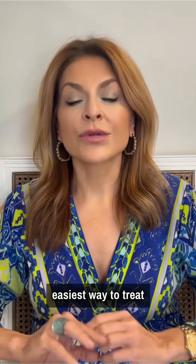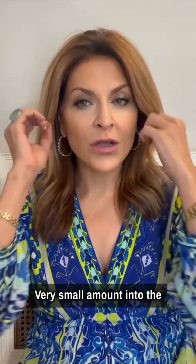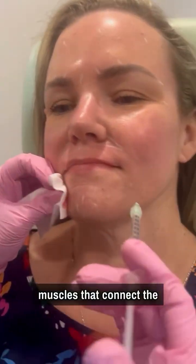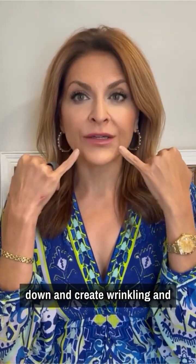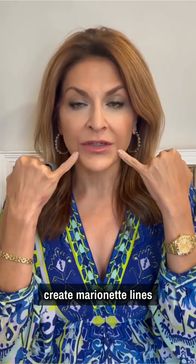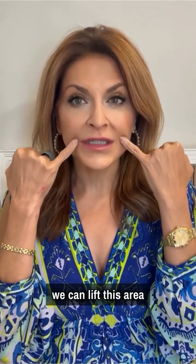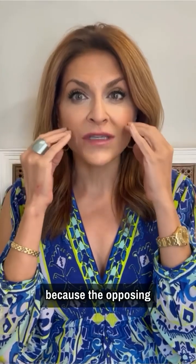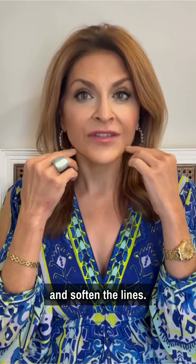One of the quickest and easiest ways to treat those is with injection of a very small amount of Dysport or Botox into the muscles that connect the corner of the mouth to the jawline. These muscles bring the mouth corners down and create wrinkling, marionette lines, and jowling. When we inject them with a tiny amount of Dysport or Botox, we can lift this area because the opposing muscles can lift more effectively and soften the lines.